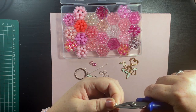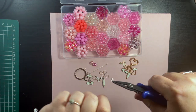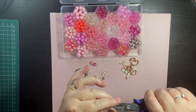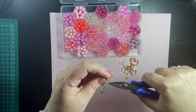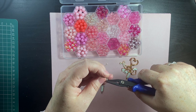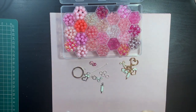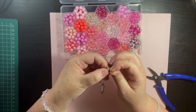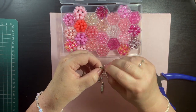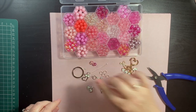You put it on like this and it opens just like your key ring — it makes it easier to put the charms on. So we take the charm, push that on, and I just twist with my nails. So that's one charm attached.